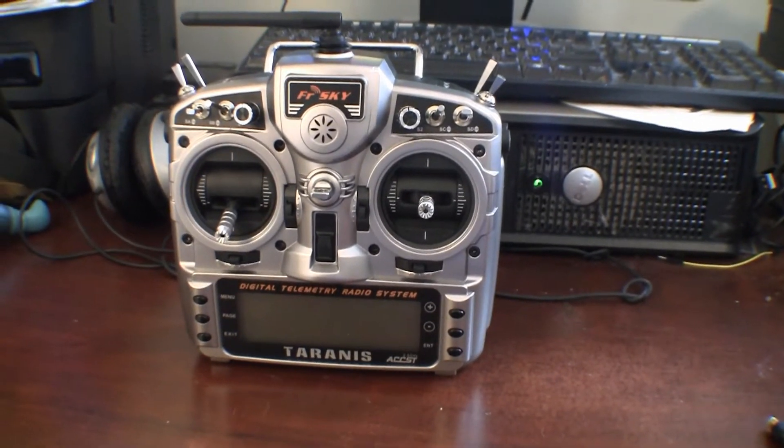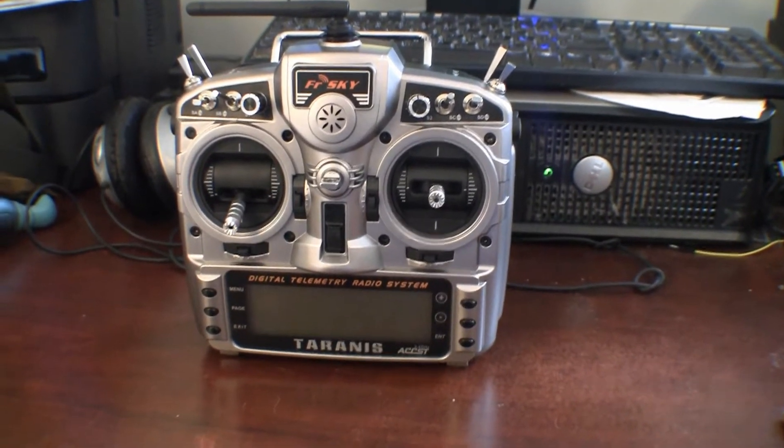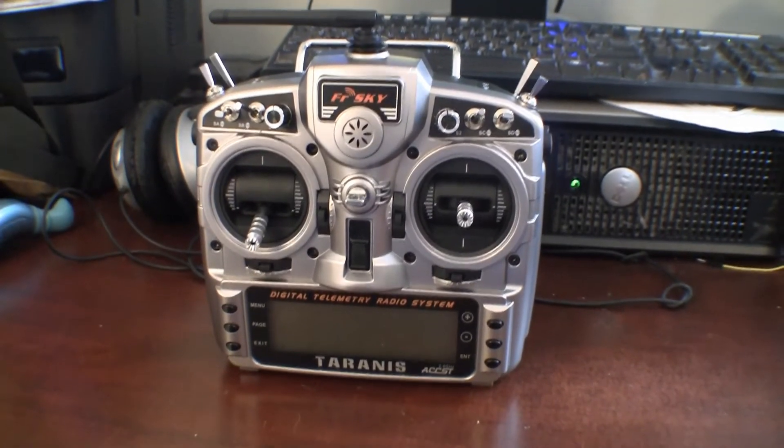Hello everybody, this is my Taranis radio, and I'm getting ready to do a mod for you today.